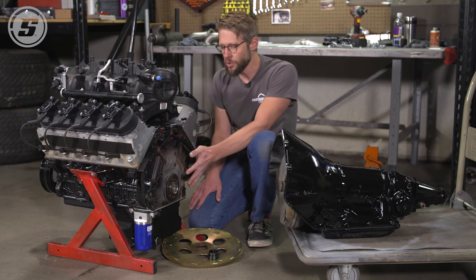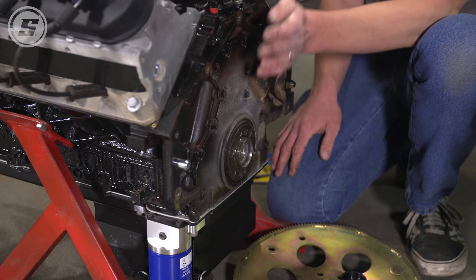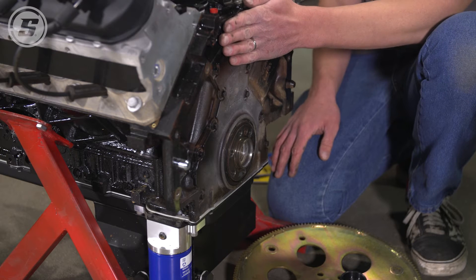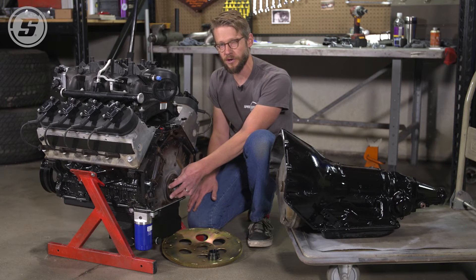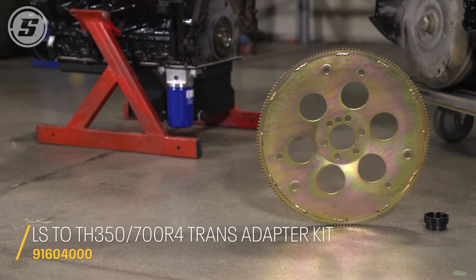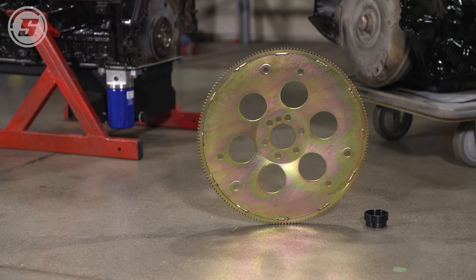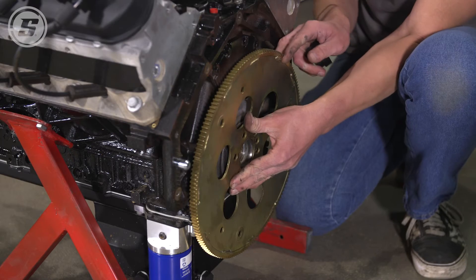What you will encounter is that an LS crankshaft — and this isn't true in every case, but in most cases — from the back of the block to where the crankshaft flange is, where your flex plate or flywheel bolts on, it's about 0.400" shorter. In order to accommodate that with an automatic transmission, we offer this dished flex plate.